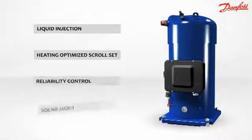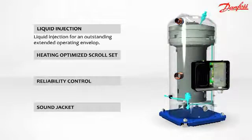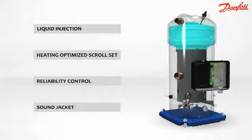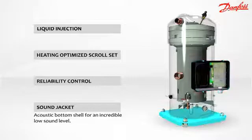The PSH compressor has four main features: liquid injection for an outstanding extended operating envelope, heating optimized scroll set for better efficiency, new compressor control for improved compressor protection, and an acoustic bottom shell for an incredibly low sound level.